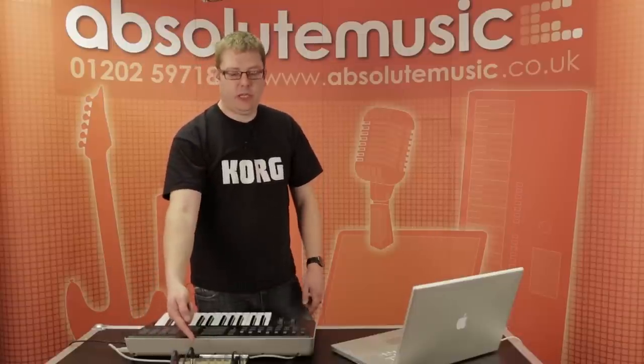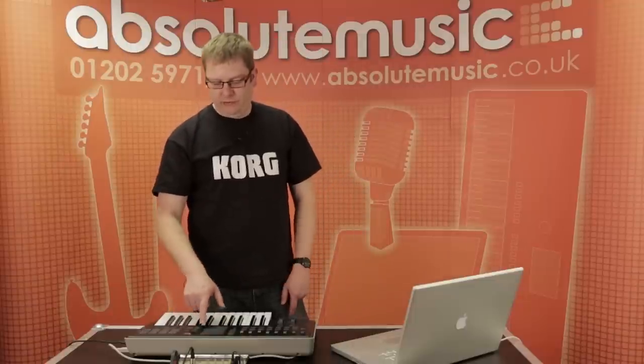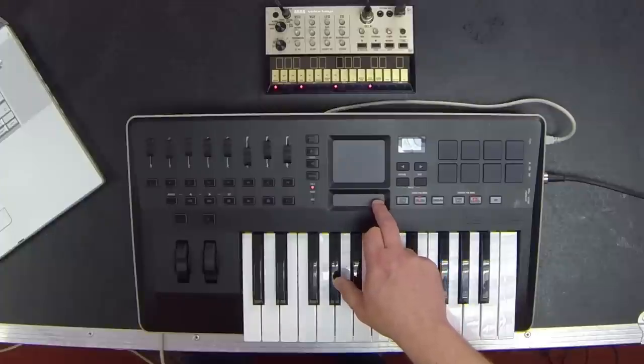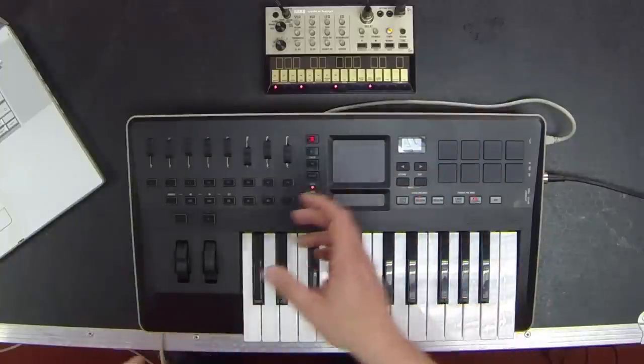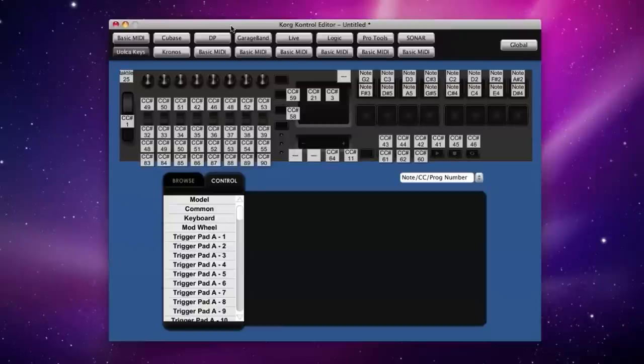I've got it plugged into my Volca Keys here. By default you've got lots of scenes built in — you've got basic MIDI, but then you've got Cubase, Digital Performer, GarageBand, Live, Logic, Pro Tools, and Sonar all by default. But you can also create your own using the Korg Control Editor on a computer — it's a free download from Korg.com.